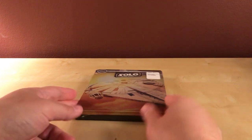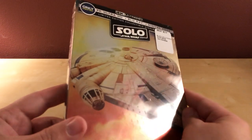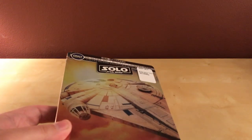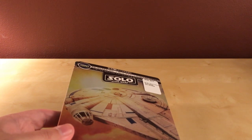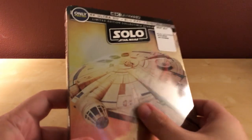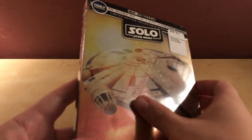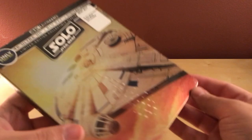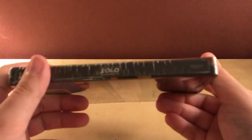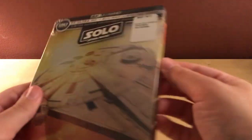Hey, what's up guys, I've got a really cool unboxing for you. It is Saturday, September 22nd, and I got this in the mail today — it was actually shipped yesterday. This is the first time in forever that I've gotten a steelbook from Best Buy this early, as far as I know. I'm very hopeful there are no dents on here, because that would be annoying.